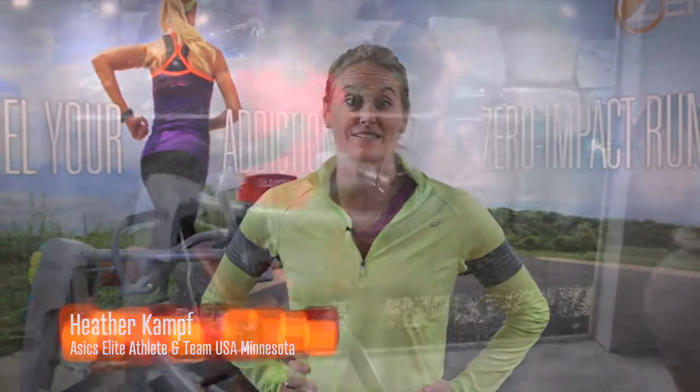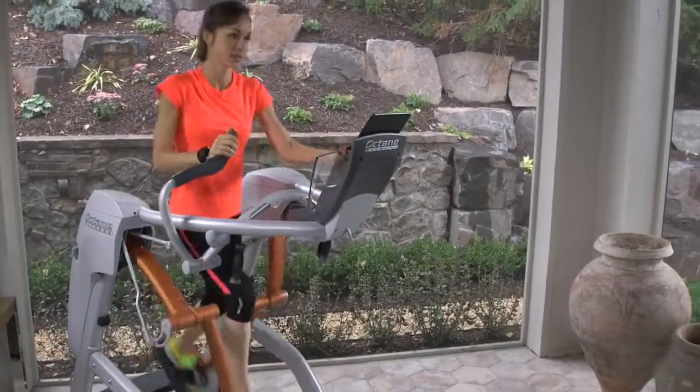Hi, I'm Heather Kampff, ASIC's elite athlete and member of Team USA Minnesota, and this is the performance-driven ZR8, the flagship zero runner from Octane Fitness.